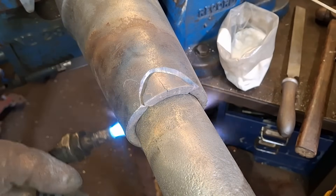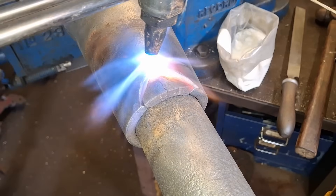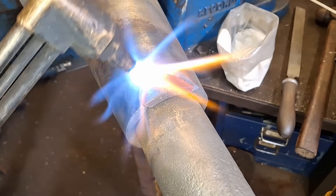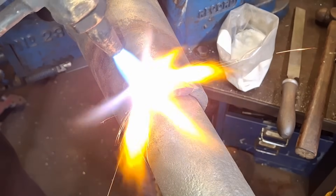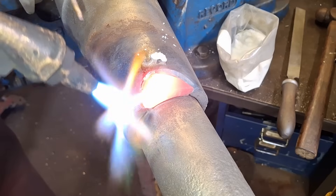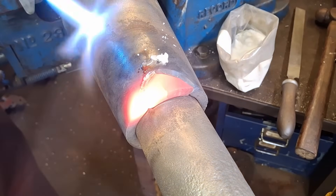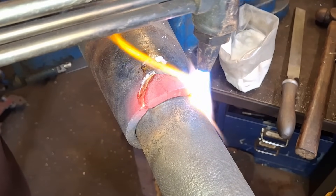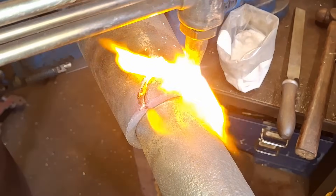I'll start by preheating the whole area generally before bringing the joint area up to temperature for brazing. I decided to braze this joint mainly because it's a bearing surface that runs inside a tapered bronze bearing — with brazing there's much less risk of creating any hard spots or inclusions in the weld area that could damage the bronze bearing further down the line. The repair will also be out of sight, so the visible contrast between the bronze and the iron is not so much of an issue.